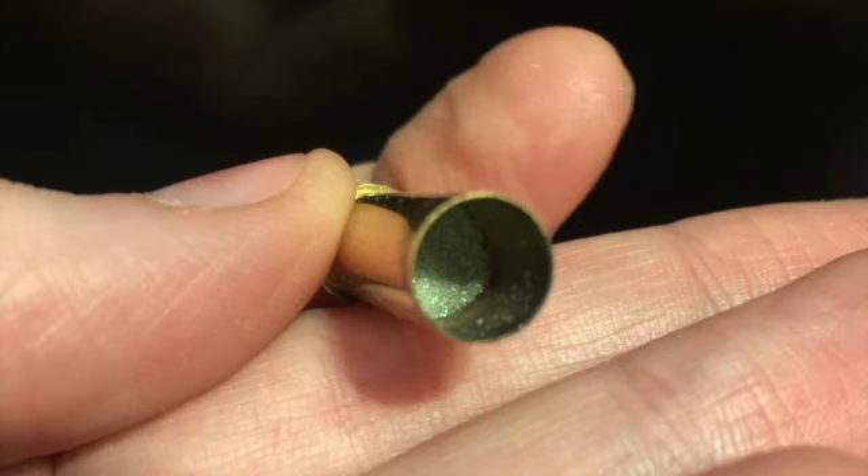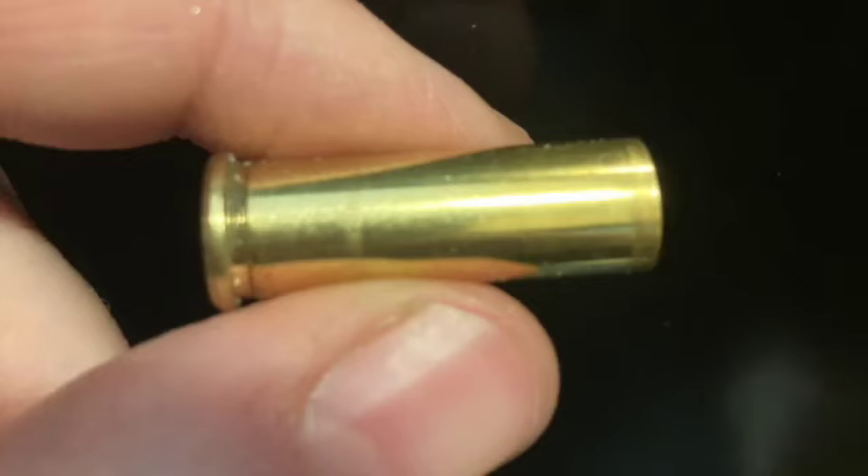One of the safest blank designs is made with black powder with a florist foam plug, which disintegrates upon firing, so there is no projectile to fly down range and no crimp that could potentially become a projectile. Florist foam is available at most craft stores.